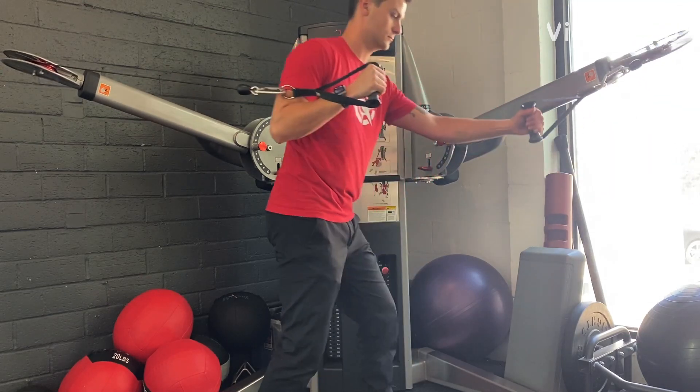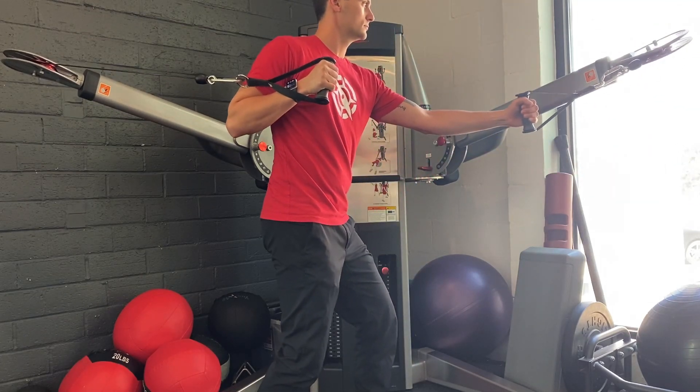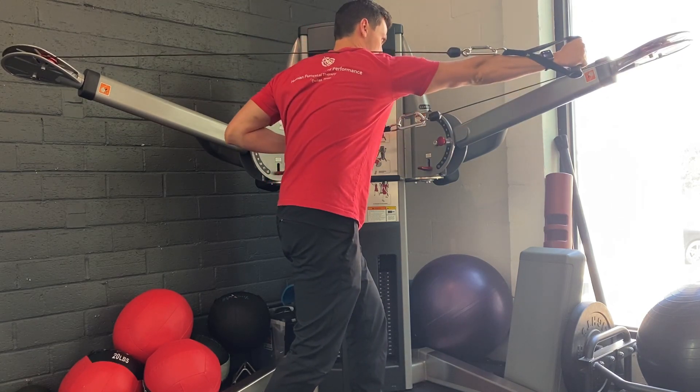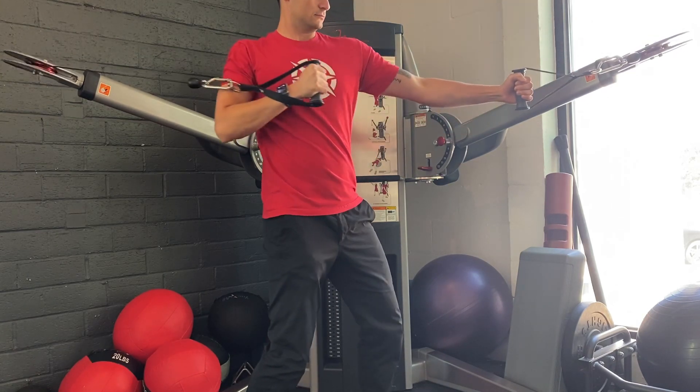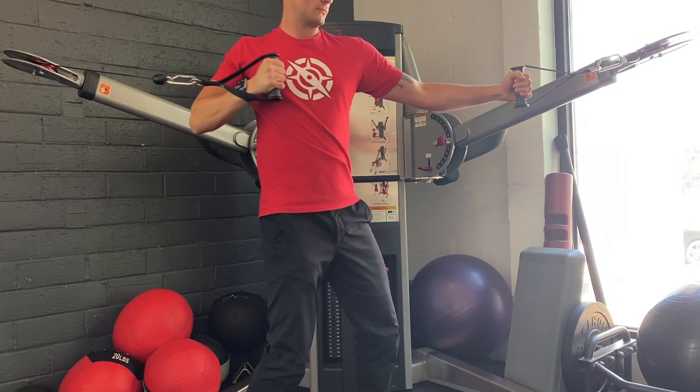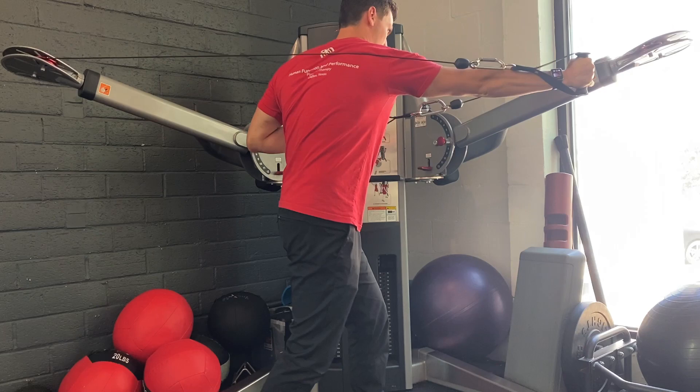Begin standing inside of a cable machine, holding the cables out in front and behind you. Bring your hand back and your opposite hand forward as you breathe in. As you exhale, punch your outside hand forward and pull your inside hand down towards your hip, engaging your abs on the inside hand.